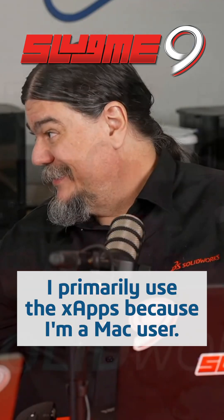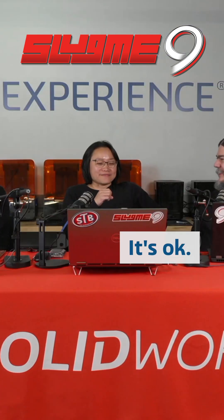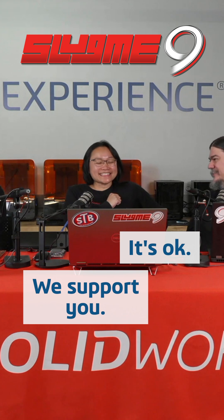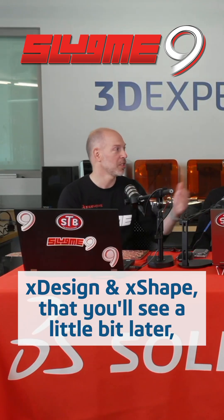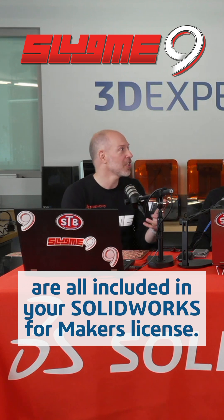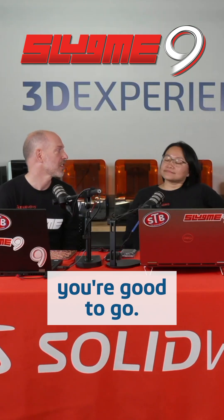I primarily use the X-Apps because I'm a Mac user — why am I here? But we support you. It's definitely changed my game. X-Design and X-Shape that you'll see a little bit later are all included in your SOLIDWORKS for Makers license. Browser-based, all cloud-based, so if you have a good internet, you're good to go.